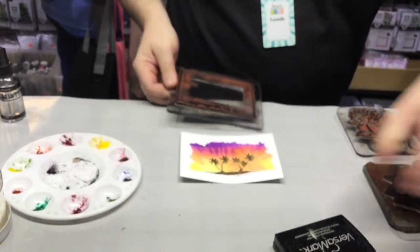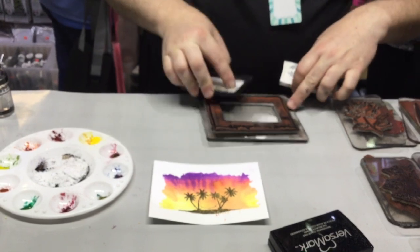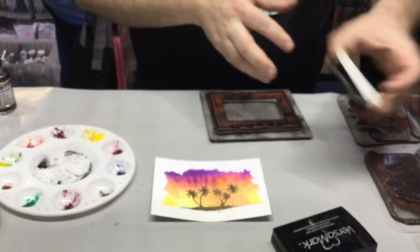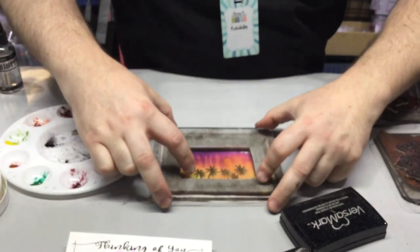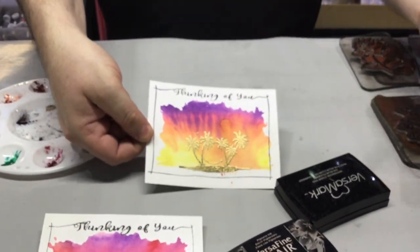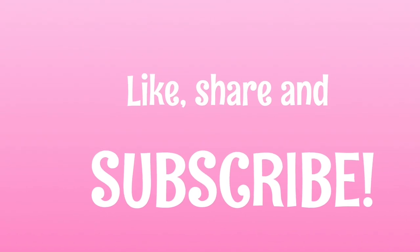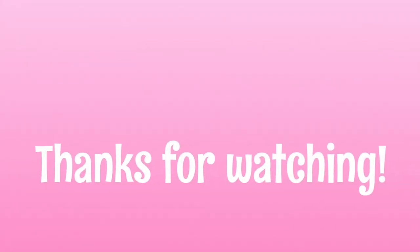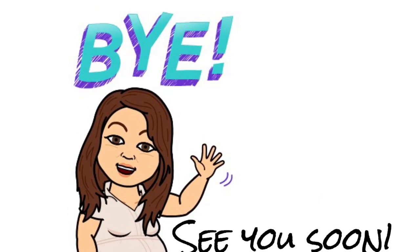We're going to take one of our frames and place it. Wow, that's cute! Thanks, Rob! You're welcome, have fun. I'll see you next time.